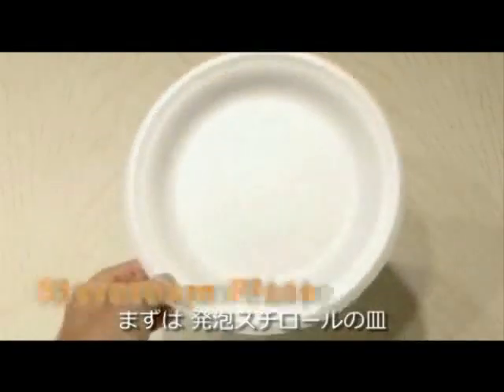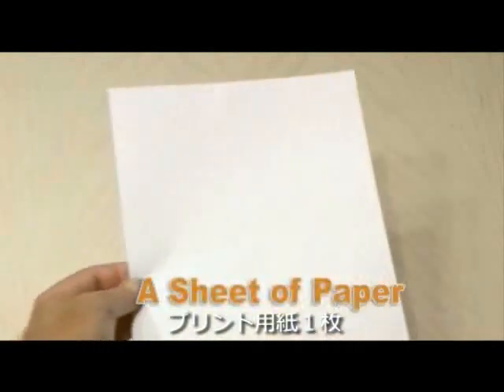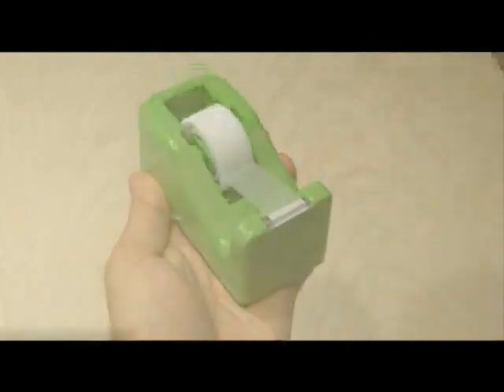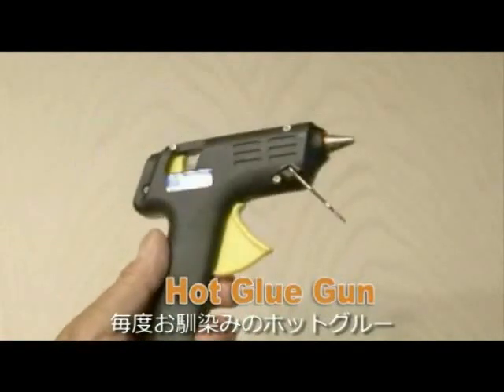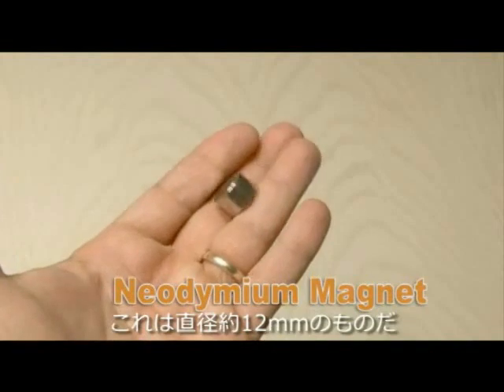Here's what you need: a basic styrofoam plate, a sheet of regular bond paper, a couple of business cards, and some magnet wire — I used 30-gauge enameled wire. Also, some ordinary scotch tape, a flat piece of cardboard that needs to be larger than the styrofoam plate, a hot glue gun, and a small neodymium cylinder magnet — the one I used was a half inch in diameter.